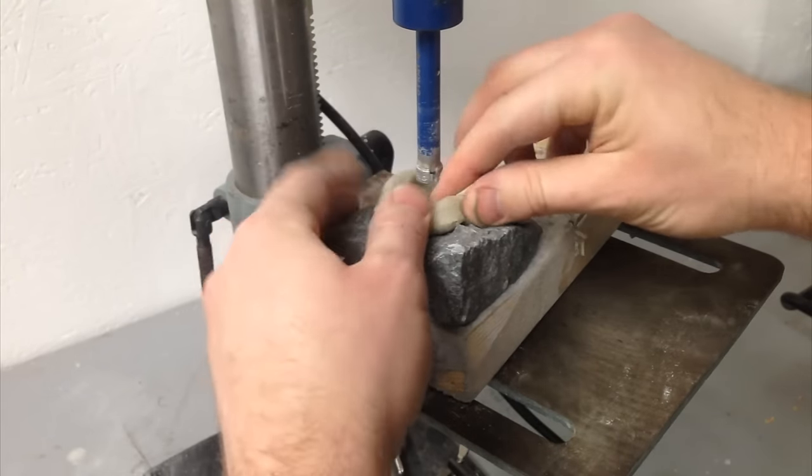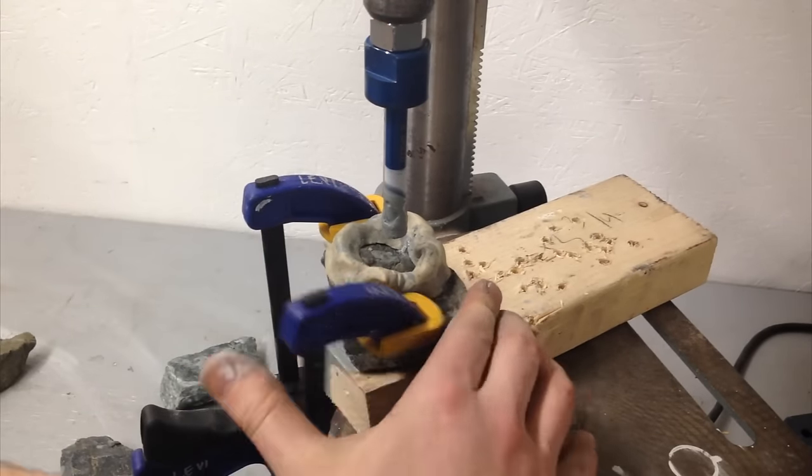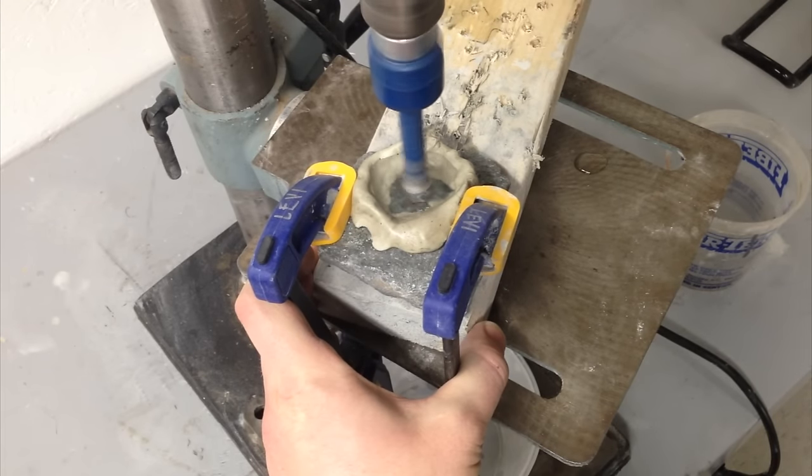First things first, you need the proper bit. I used a half-inch diamond drill bit mounted in a drill press and used some plumber's putty to make a quick dam. I filled the dam with water and began drilling.